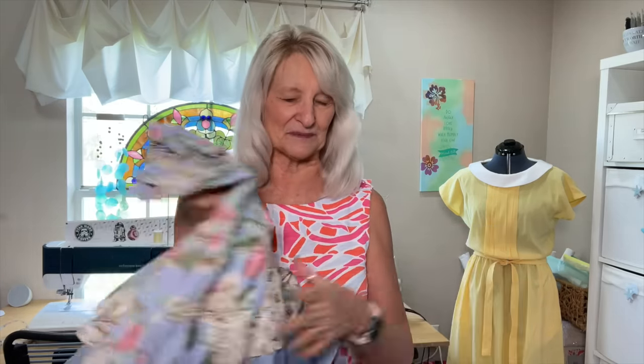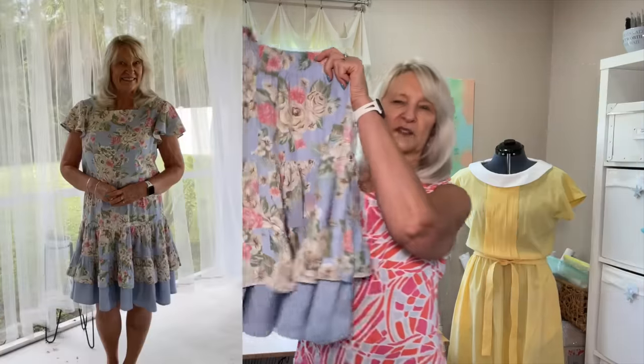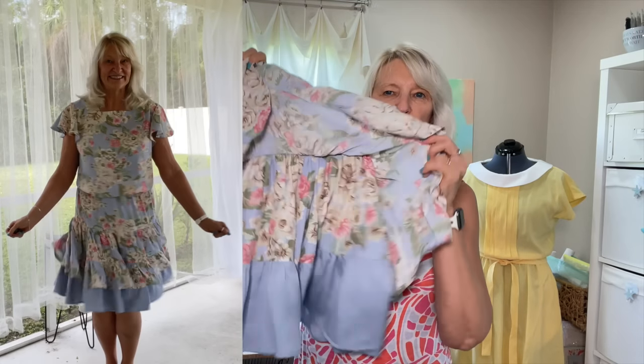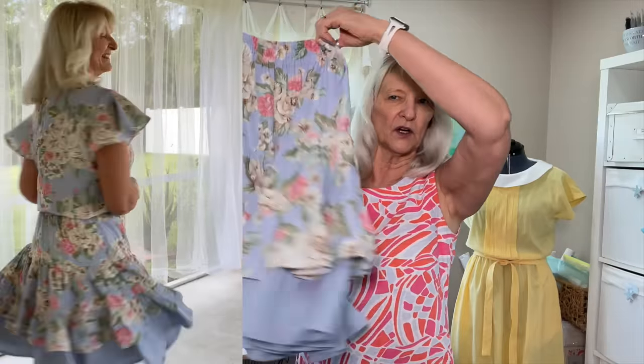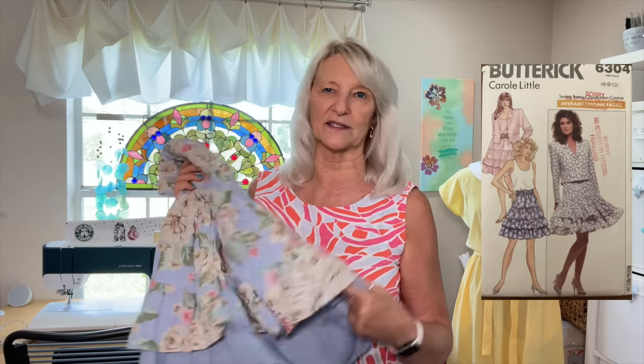The other thing I worked on and finished was this little skirt and the matching top. Let me talk about the skirt first because it is adorable. This is Butterick 6304, also from 1988 — I did not do that on purpose. What I love about this skirt is that it has tiers, but there are two tiers of tiers. It's very twirly and swirly and it feels great on. It has a wonderful elastic waistband. It does not have pockets and I don't think I'll add them, but it's just so cute on and it feels so swishy and fun.